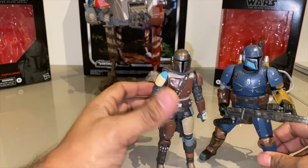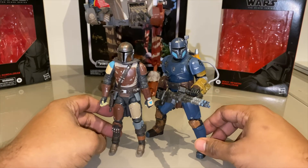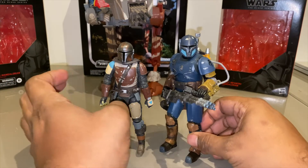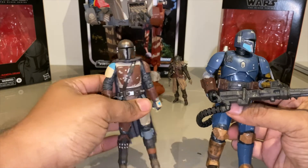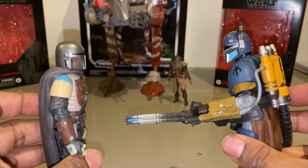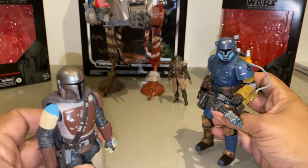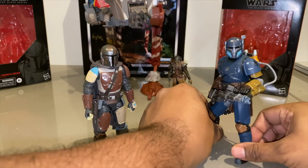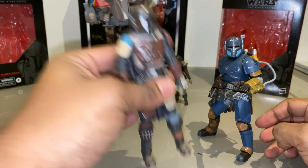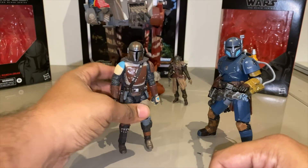Let's just get these guys side by side so you can see the size difference. That's a bulky boy right there. That Heavy Mando is a big guy — you can see the size difference is noticeable. This guy would take a lot of beskar. His head's huge as well. But who do you think would win in a fight between the Mandalorian and the Heavy Infantry Mandalorian? Let me know in the comments. I'll be honest — I think my money would be on the Heavy Mando, because our guy doesn't even have a jetpack yet.